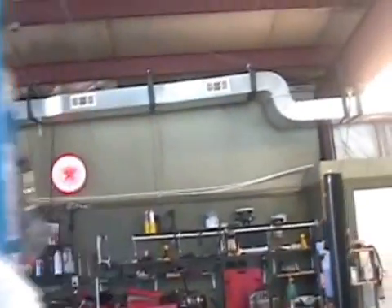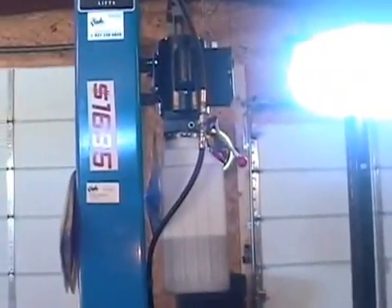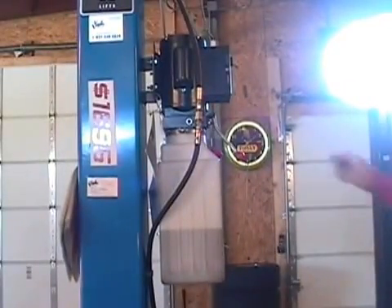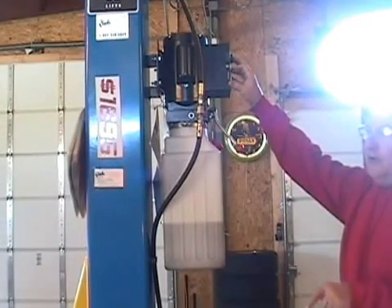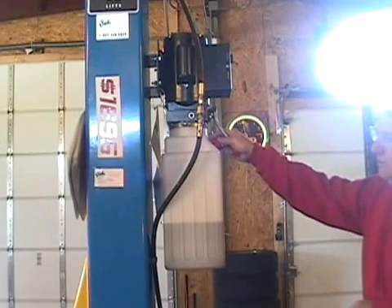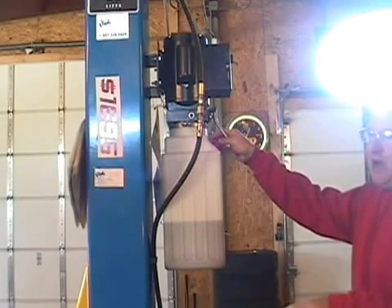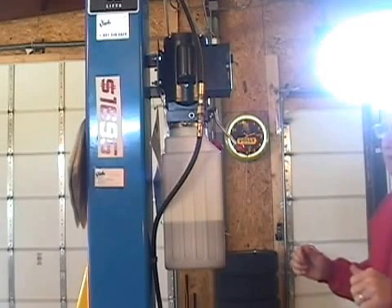Now the proper way to raise this correctly: push your button and you'll hear the lift go up. After you've heard the safety catch on both sides and achieved the height you're looking for, release the lever and the carriage will come down and rest on the very last stop it just cleared. Now you're free to work on the vehicle. Make sure your arms are locked in and in the correct position.